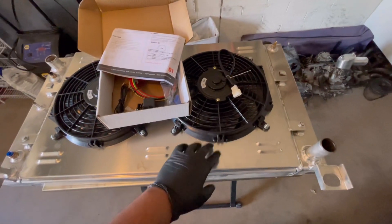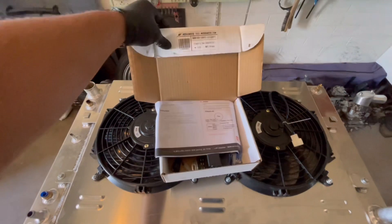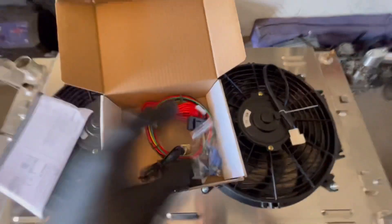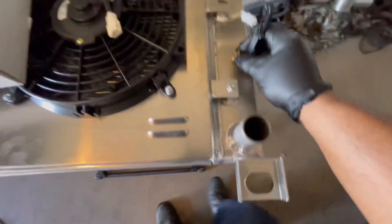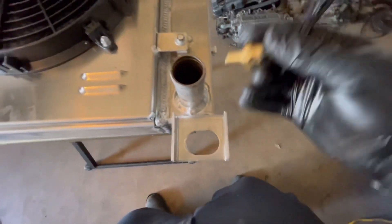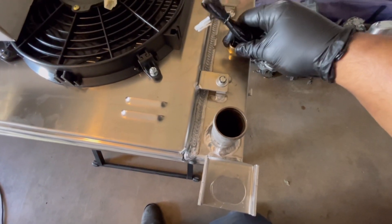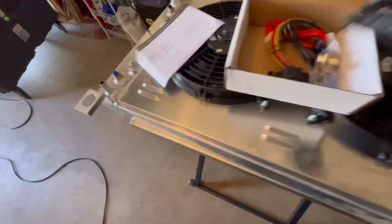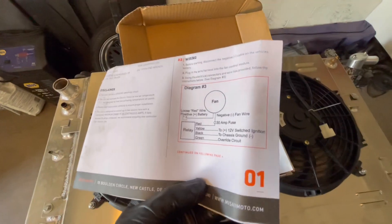I got this kit on Amazon — the fans, the shroud, and the radiator itself. Then I got this Mishimoto fan controller kit, and I need to add this coolant temp sensor — this is what controls the fans to turn on. I'm probably gonna put it about right here. The metal thickness is pretty thin so I'm gonna add some aluminum to make it thicker, then drill and tap it, wash out the metal shavings, put it in the truck, and wire it up following Mishimoto's wiring diagram.